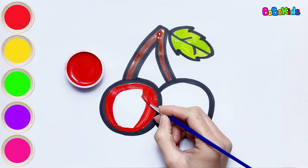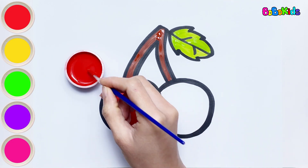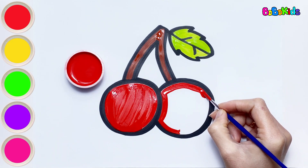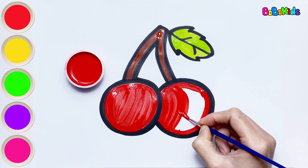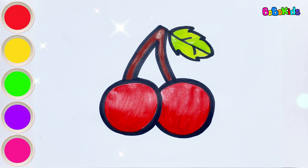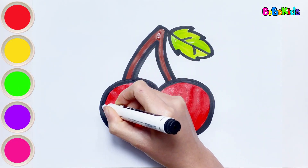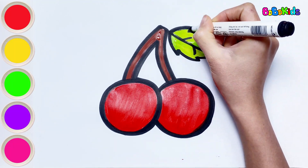Do you like red? I love all colors. Which fruit do you like to eat the most? Is it an apple, watermelon, orange, or cherry? Bobo likes to eat all kinds of fruits. They are delicious and healthy.